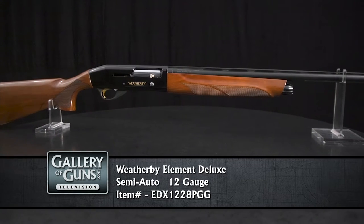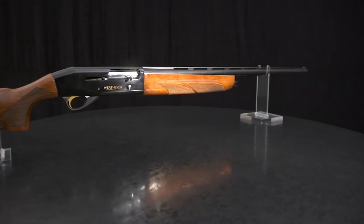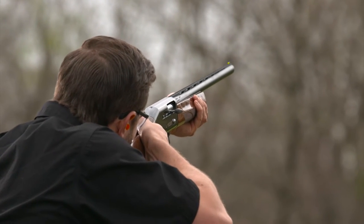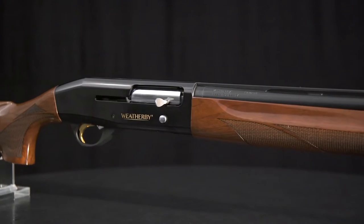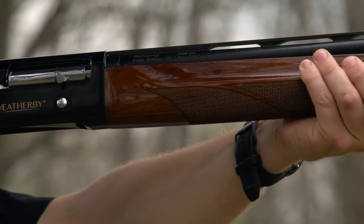No name in American gun making stands for style and sheen more than Weatherby, and this shotgun upholds the tradition in spades. It has the looks that made the Weatherby name 70 years ago: high luster AA grade American walnut with gloss blued metal with a gold filled Weatherby trademark. Extensive cut checkering gives you a firm grasp in any weather.